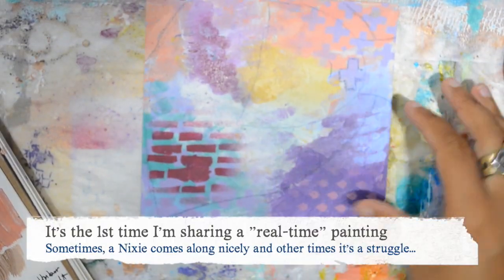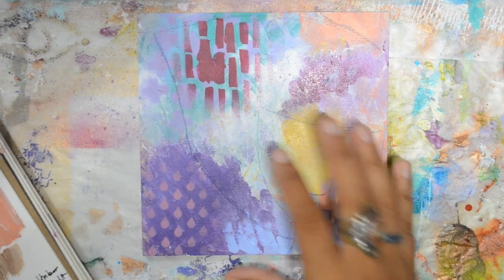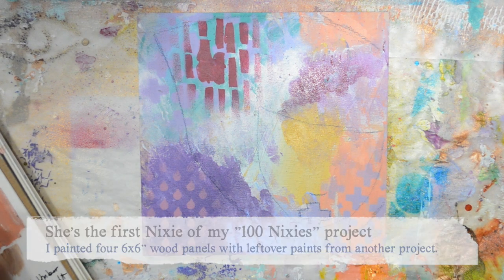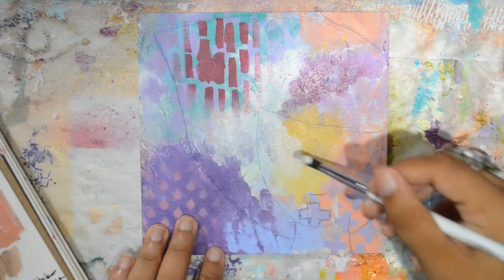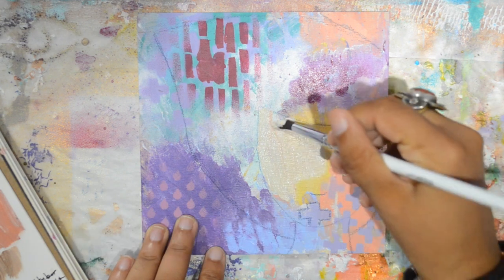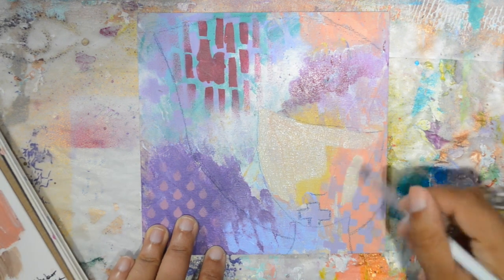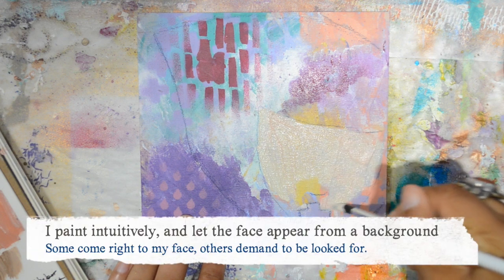Hello, welcome to this new Painting in Motion video. I thought I would record the first Nixie created in my 100 Nixie personal project — I'm talking more about that on the blog if you're interested. I already had a background: I took four six-by-six inch wood panels I had on hand and leftover paint from a bigger painting and just created a background, and then the Nixies came and this is how my project came to life.